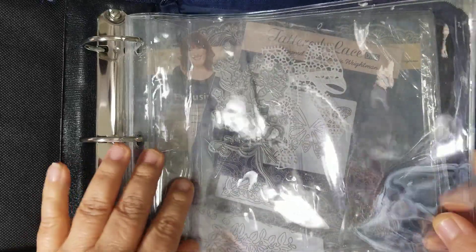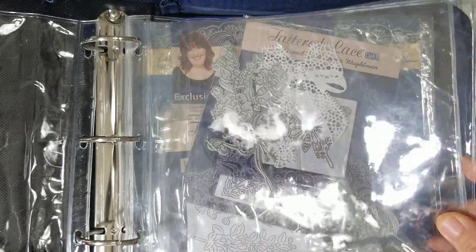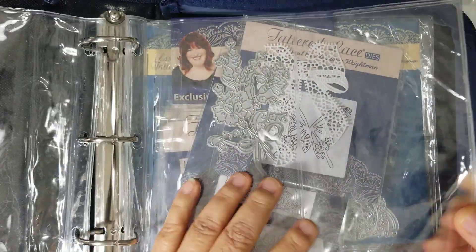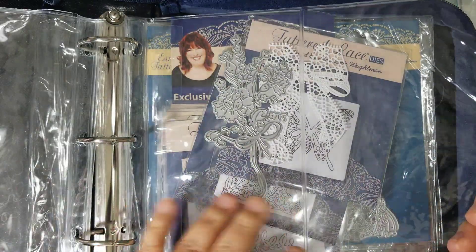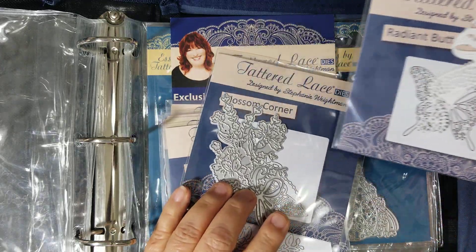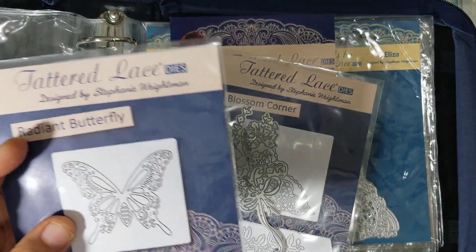I want to share with you what they look like. This is brand new and it does come with pockets for the dies — it is a three-ring binder. These had dies in them but I took them all out so I could share them with y'all. This one has a split pocket with different compartments, and this is also a split one, though I cut some of it out.